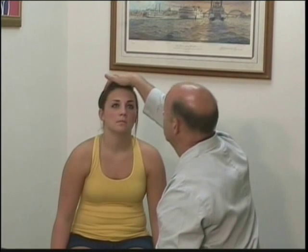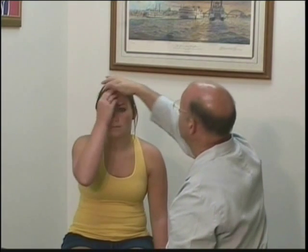Next we're going to do a sensory exam of the face for cranial nerve 5. I'm going to have the patient pull her hair back and close her eyes. I want you to feel this — this is sharp, this is dull. I want you to point to where you feel me touching you and then tell me if the two sides feel the same.